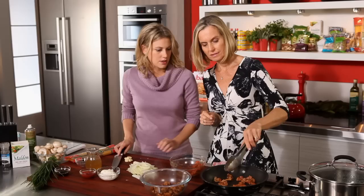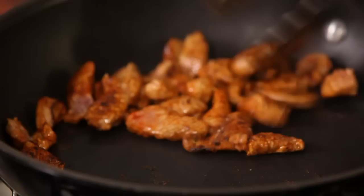I'm just going to brown off the rest of this veal until it's nicely golden — not fully cooked through, because we'll finish cooking it at the end. Fantastic, and then we'll continue on.